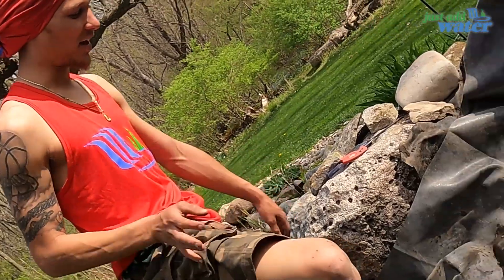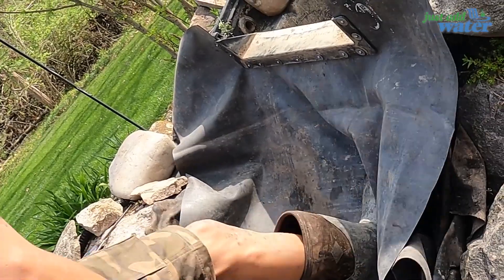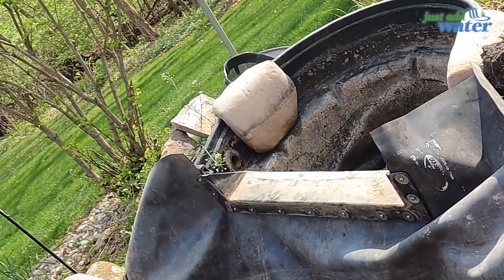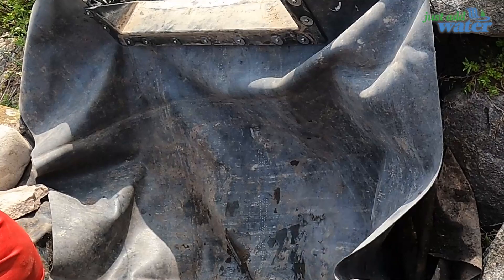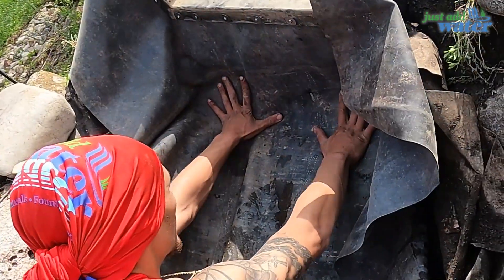We got a liner in. I'm gonna situate it to how I want it and then rebuild — simple as that. As you can tell, it's a very narrow stream so we don't have a lot to work with, but we're gonna keep it nice and tight. Julian did his grade work in there. We'll cut this down so it'll go right back into the stream that was down there — problem solved.